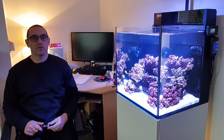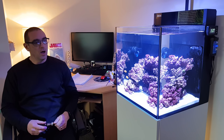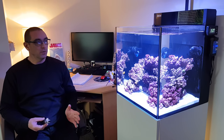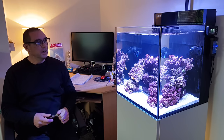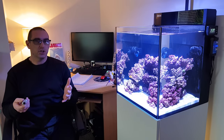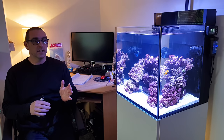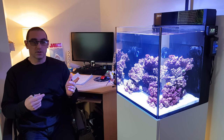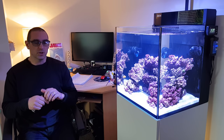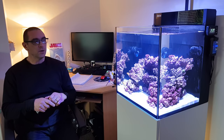Hello folks, welcome back for another update on the Red Sea Max Nano. In this video I'm going to be going over what rock we've decided to go for - we've now got the rock in as you can see. We're a little bit ahead of schedule with the videos, and obviously there's livestock in here so we're way into our cycle, which I'll explain.